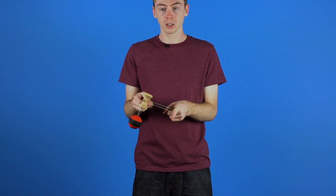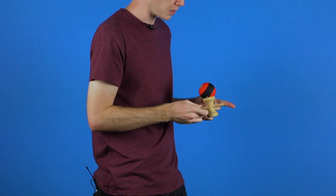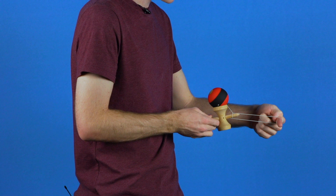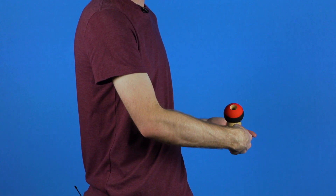Once you are in this position you are going to swing the tama onto the big cup. What this is going to do is create a nice little tension loop like so. And you are going to bring your hand forward so it actually tightens it and you will see that it lines up the whole of the tama. That way you can spike it nice and easily.